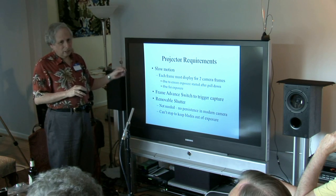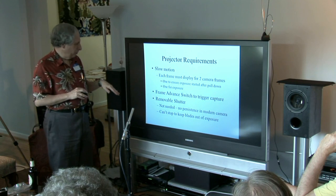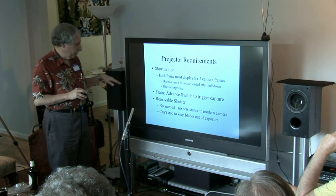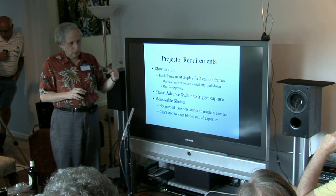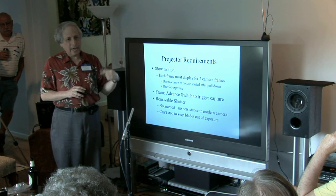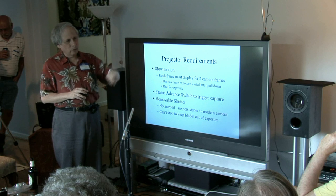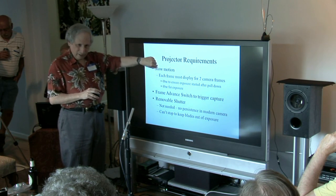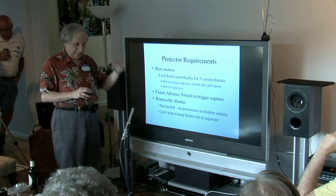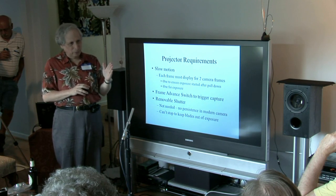The projector now needs a trigger switch operating off the pull-down system to give you a signal. You don't need the shutter in there — that's just going to get in the way and there's no way to stop it. The way most claw systems work in a projector is there's a three-dimensional cam going around, like a stereo phonograph record modulated horizontally for the pull-down motion and vertically to move the claw into the film.